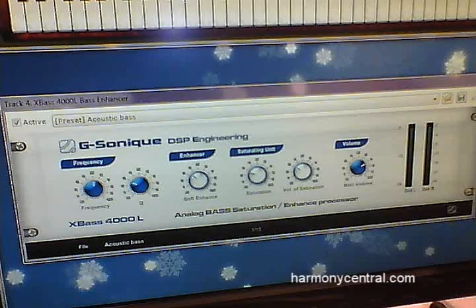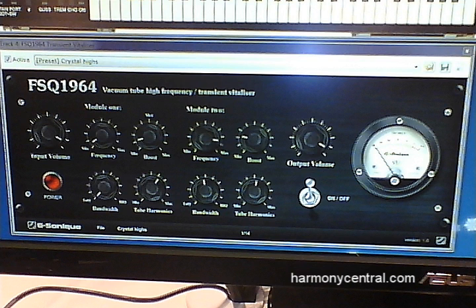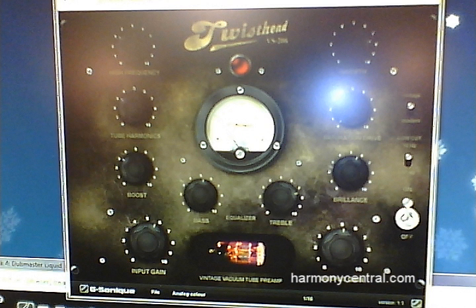And then we've got four great plugins that are designed specifically for mastering, but can be used for anything. We've got the X-Bass, which is a terrific bass boost. We've got the Transient Vitalizer, which is a great treble boost. We've got a tube preamp that lets you add tube color and tube sound, and even subtle distortion to vocals and drums, and whatever you want to run through it.